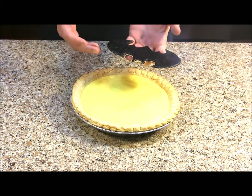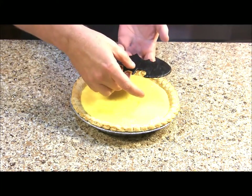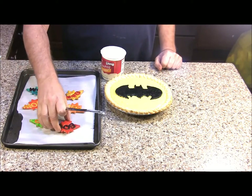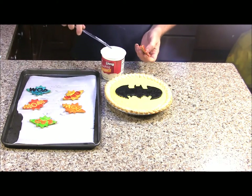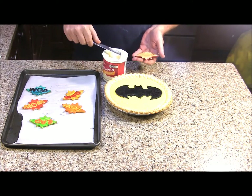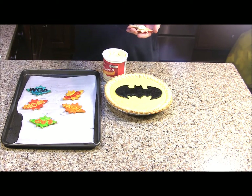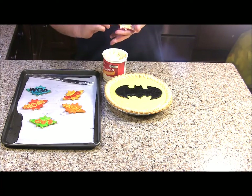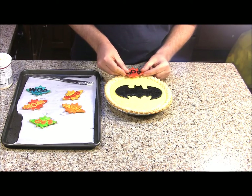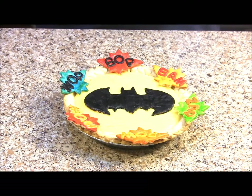To put our pie together, I'm going to take my Batman logo and place it right in the middle of my pie. We're ready to put on our conversation pieces — I have a can of pre-made buttercream frosting and we'll just put some on the back of each conversation piece and use that as glue to stick them onto our pie crust. And there you have our Batman chocolate banana cream pie. I hope you enjoyed today's video — please join our channel, we hope to see you back soon.